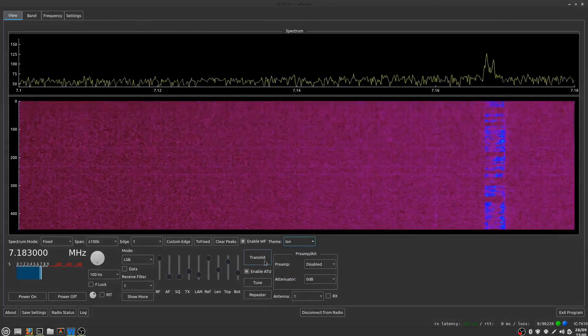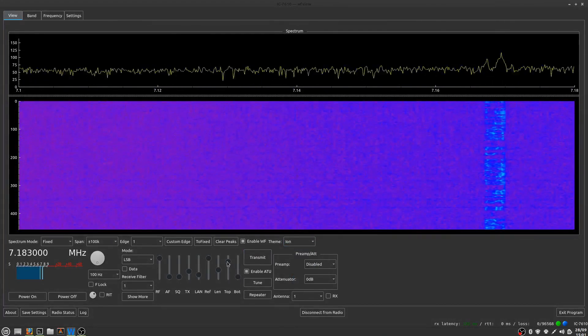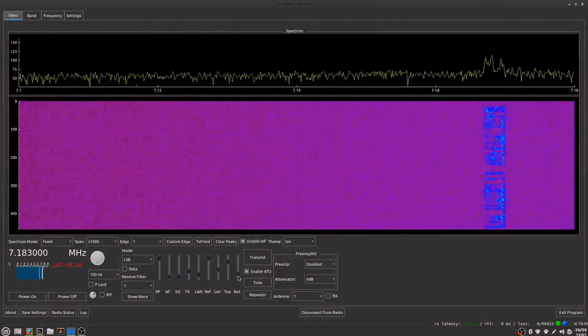I like to use a different color scheme. This ion one is really pretty — it cycles through a lot of different colors.